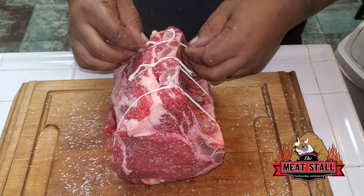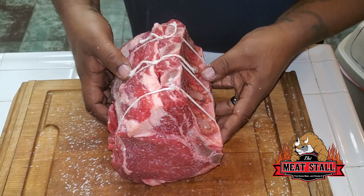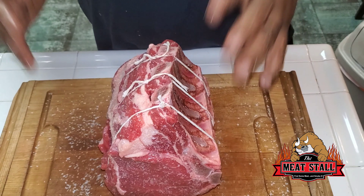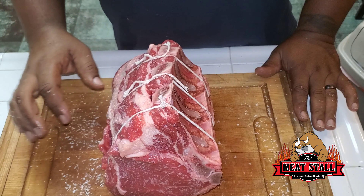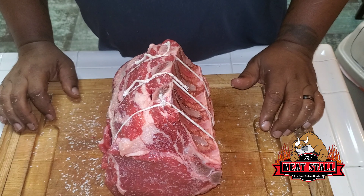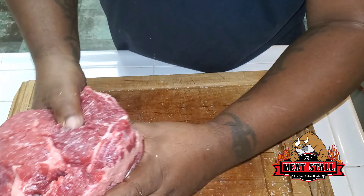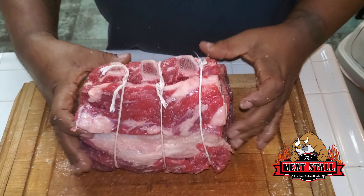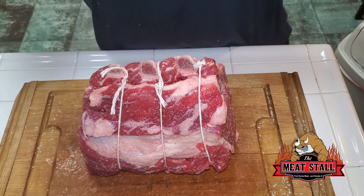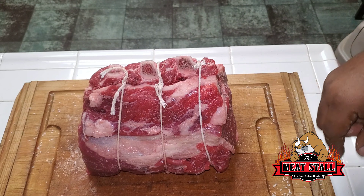What I'm gonna do now is take this, put it in the refrigerator uncovered, and let this dry brine take place. Let me get some salt so I don't waste any of that. I'll put it in the refrigerator and let it go, and I'll see you guys at six in the morning when I go in with the herb crust.